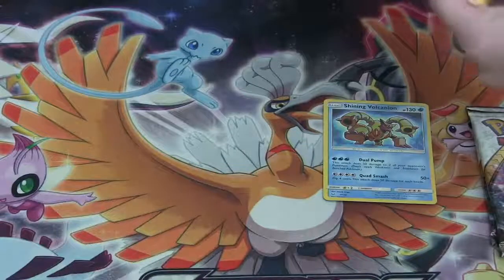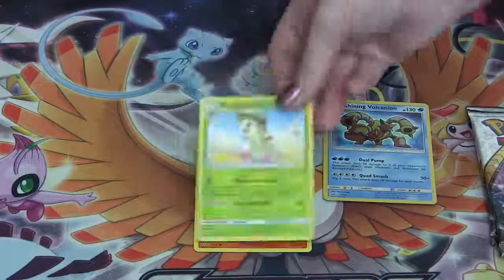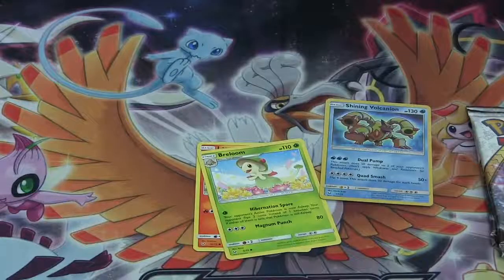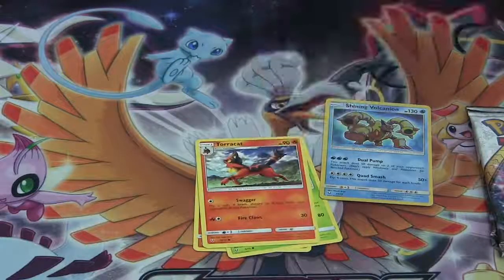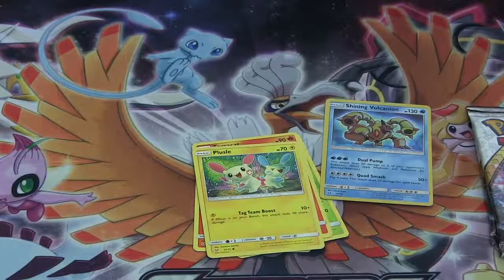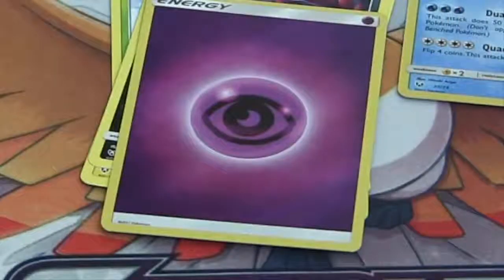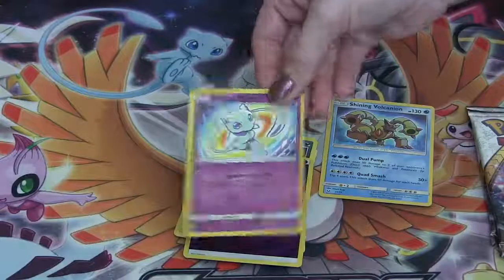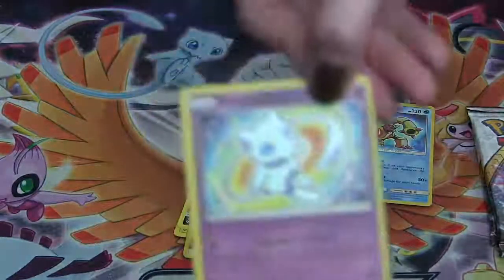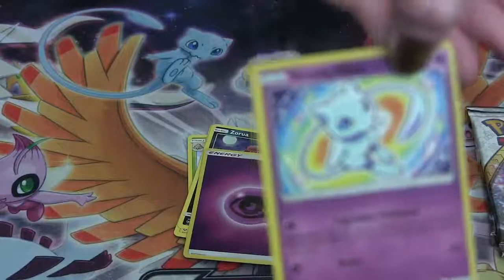In the second pack she's got a Larvesta, a Bewear, a Torracat, a Plusle, a Zorua. Reverse Holo is a Psychic Energy. And she just pulled a matching Shining Mew! Very cool, very cool.